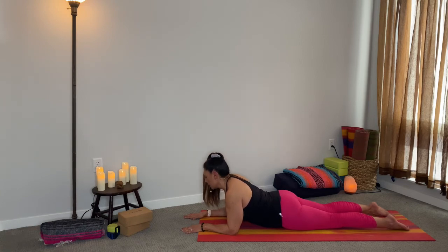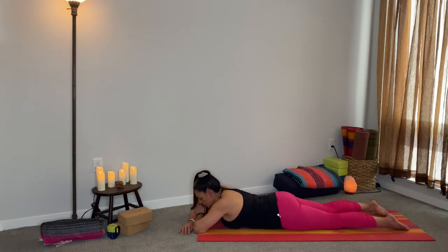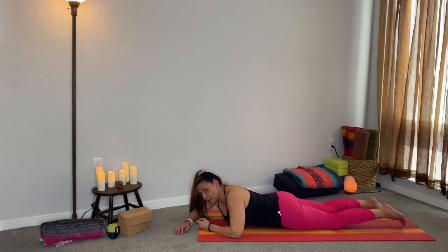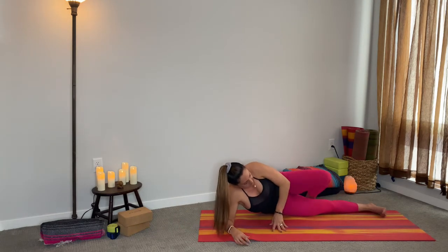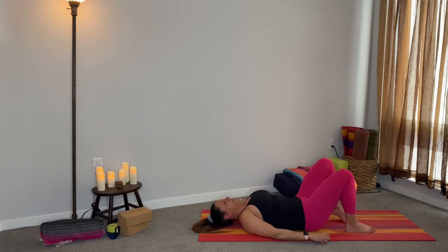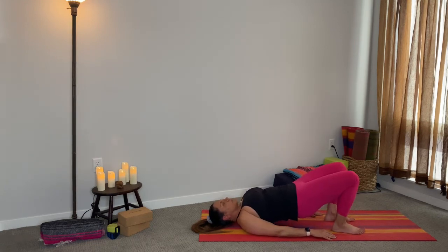Take a deep inhale. On the exhale, coming into Crocodile. Go ahead and bring your forehead onto your hands for a couple of breaths. Then we're going to turn onto our back. Coming onto your back, hands beside you. We're going to do a couple of bridges. Nice deep inhale, and then on the exhale, driving through the heels, pushing up into your bridge pose. Hold it there for five, four, three, two, one.